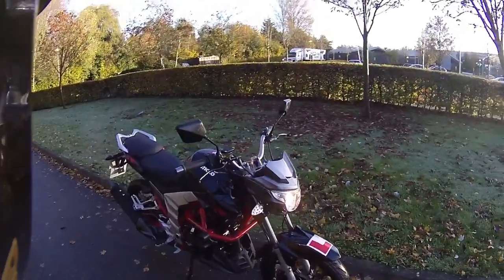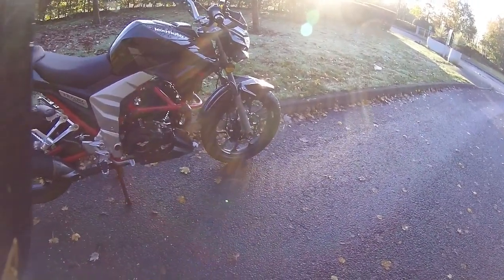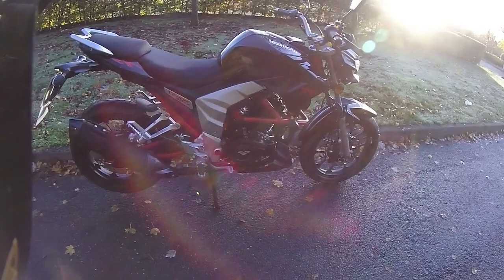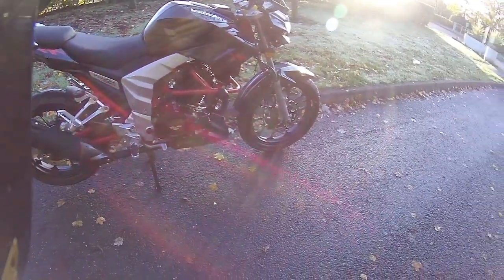With the Venom, this one comes with crash bars and bungs around the engine, so should you lose the bike and drop it you've got some engine and frame protection. It has a nice high exhaust on this one and it's very easy to get in and check all your brake and oil levels.